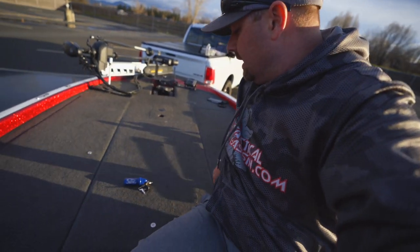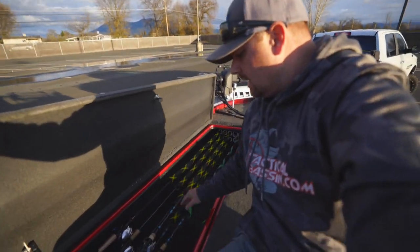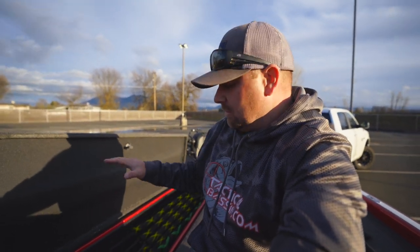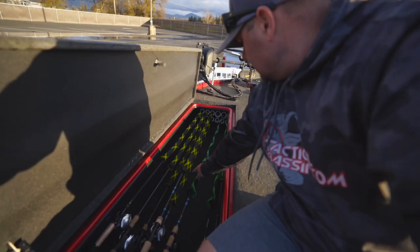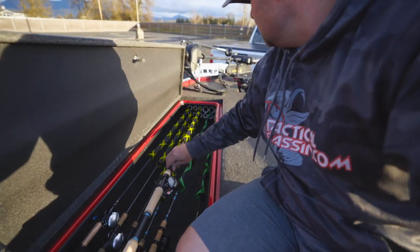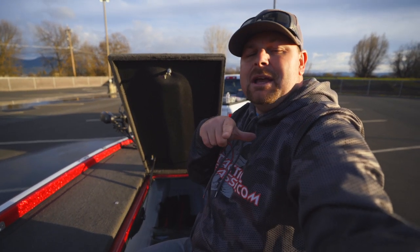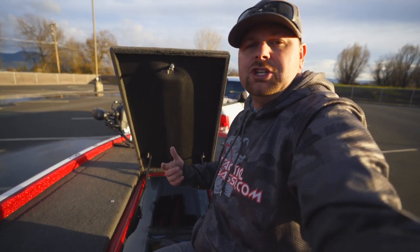Let's jump into the other rod locker. This is where I actually store all of my rods. You can see I have the moose rack in here. Some guys pull that out to get more rods in, but I don't like all my rods and reels laying on top of each other and rubbing, so I left mine in. You can see all of my rods have rod socks. That makes it super easy for getting your rods in and out of the rod locker — no damaged guides, no dinged up tips, no nicked line.